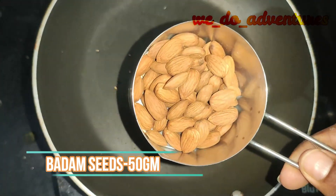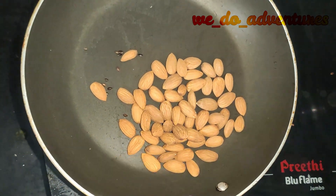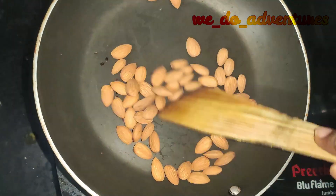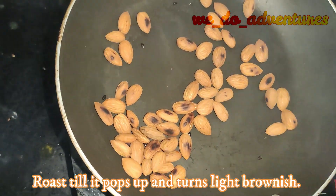Take 50 grams of badam seeds. Roast till it pops up and turns light brownish color.